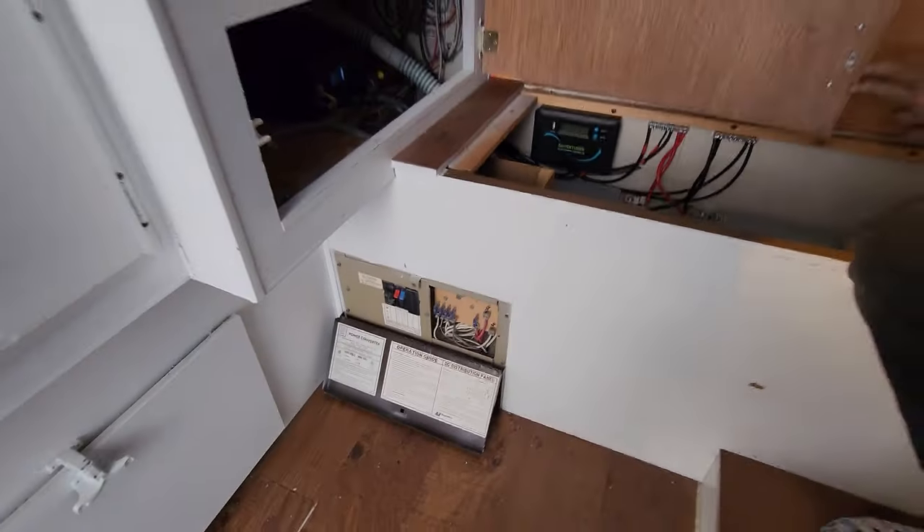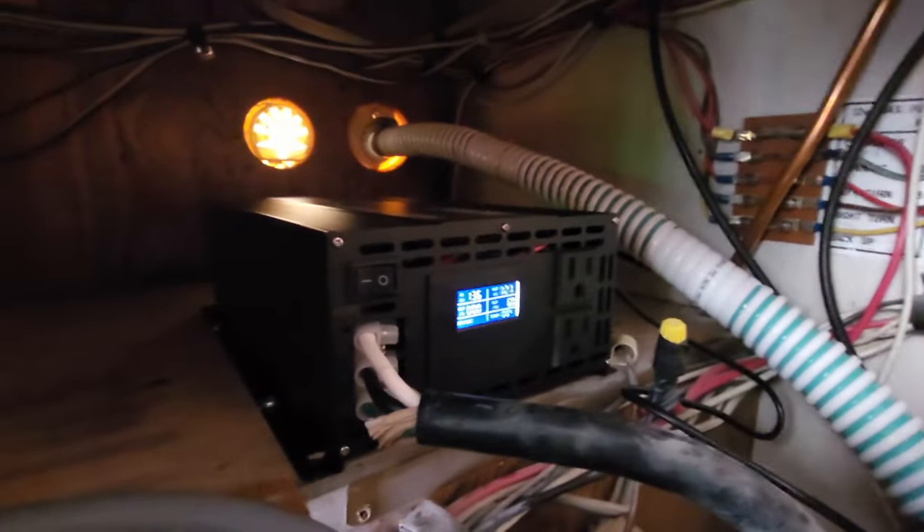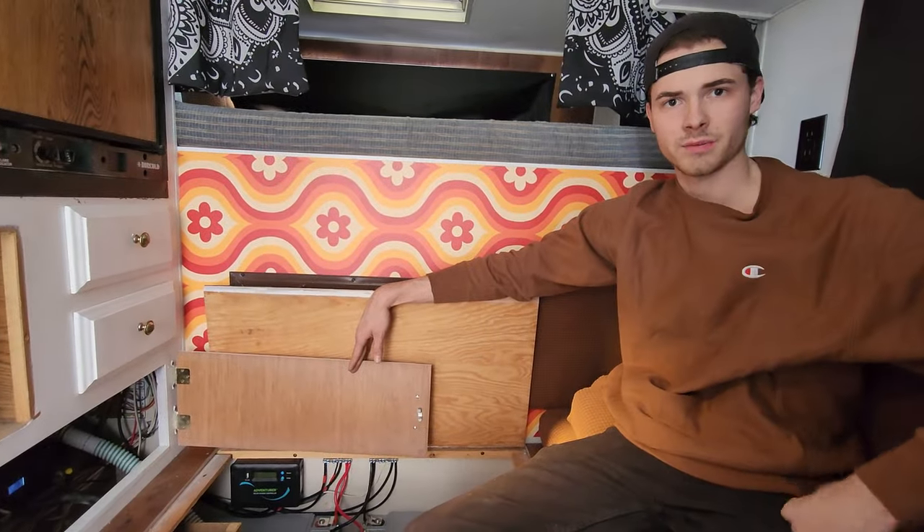The solar charge controller has the solar panels running into it, it runs to the bus bar to charge the batteries. They also pull off the bus bar to run the inverter, and off that inverter not only can they plug things in as you can see, but they're running the AC panel down here. We got her turned on — fired right up. And now you have an off-grid camper. Thanks, turbine guy!